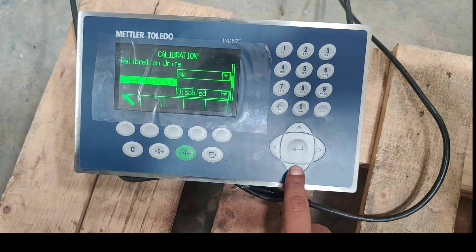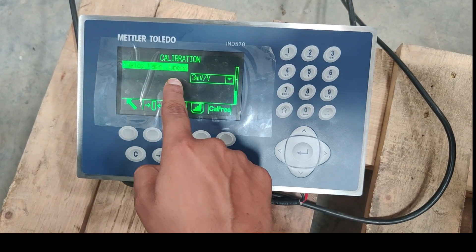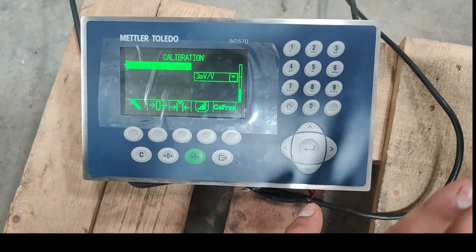Linearity adjust should be disabled. Then analog gain jumper is 3mV per volt. This is the default setting.